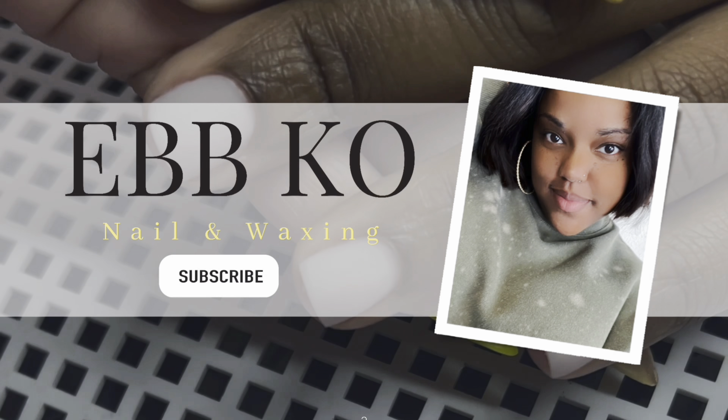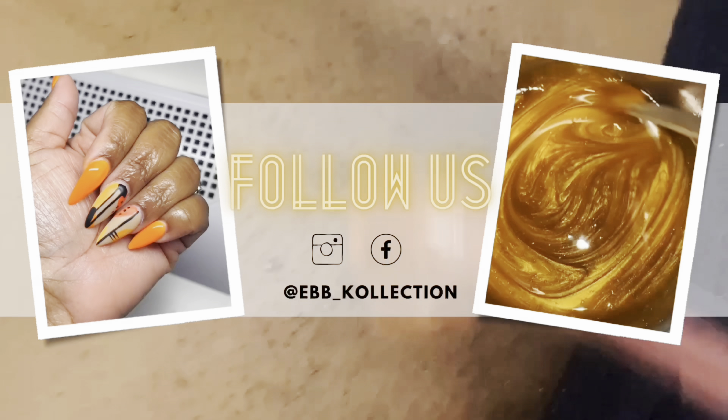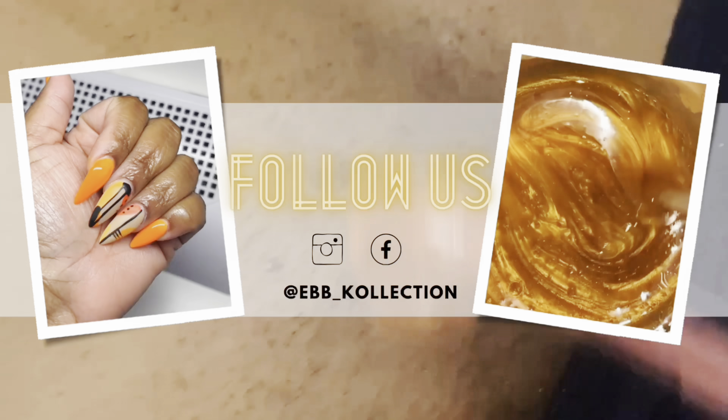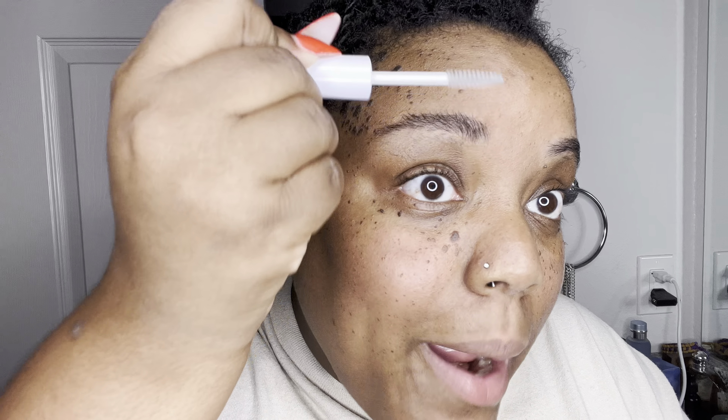Welcome back. Come and wax my eyebrows with me. First things first — I wipe them down with a pre-cleaner, but because we're at home I just wash my face. I normally go up first and trim all the unnecessary long hairs that we're going to possibly remove anyway.